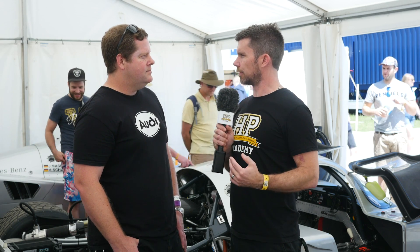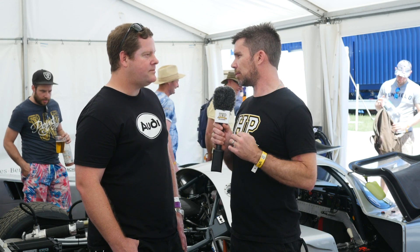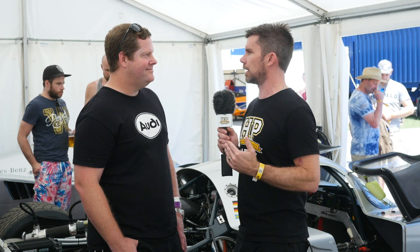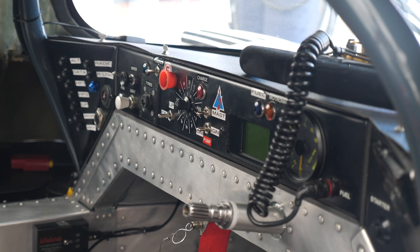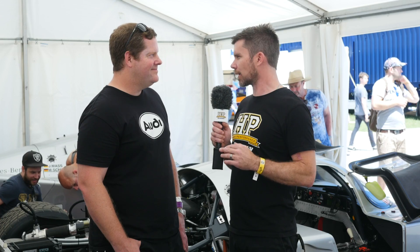Certainly when you're looking at 24-hour races, fuel efficiency is a big thing with pit stop strategy as well, so anything you can do to gain an economy advantage there is worthwhile. In terms of the rest of the electronics package, looking into the cabin there it looks relatively period correct — we haven't got any large digital displays for the driver or anything like that. However you did mention you're still using some modern logging — can you talk us through that?